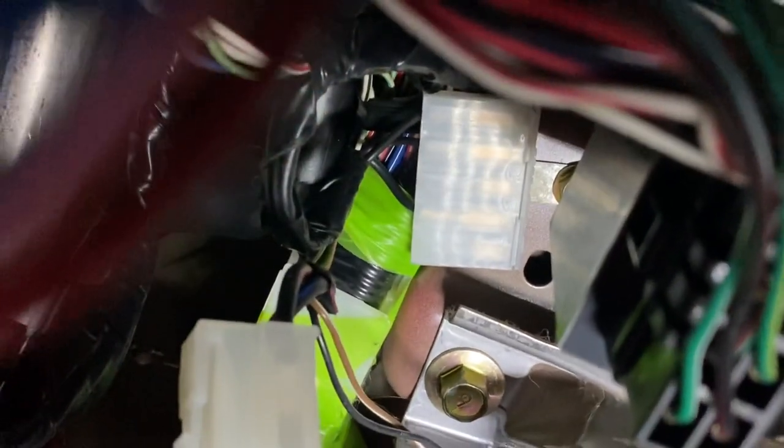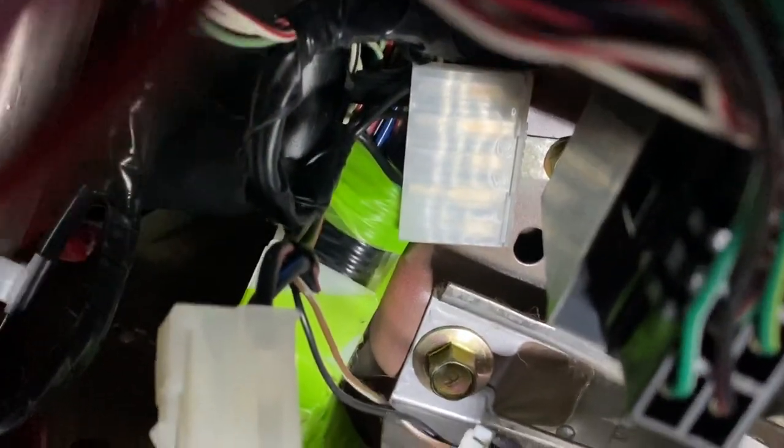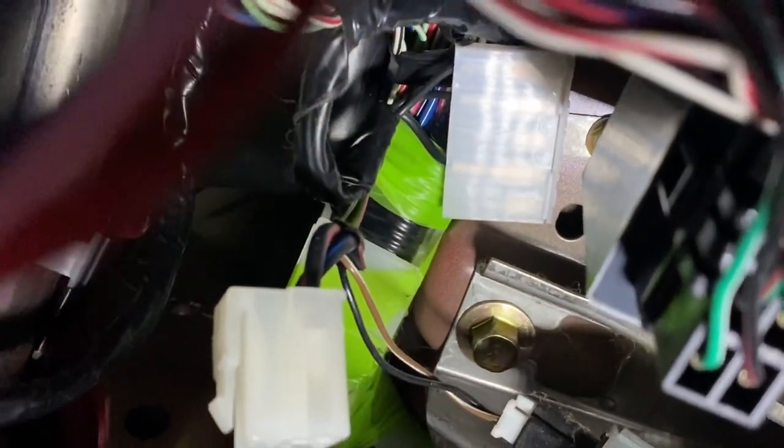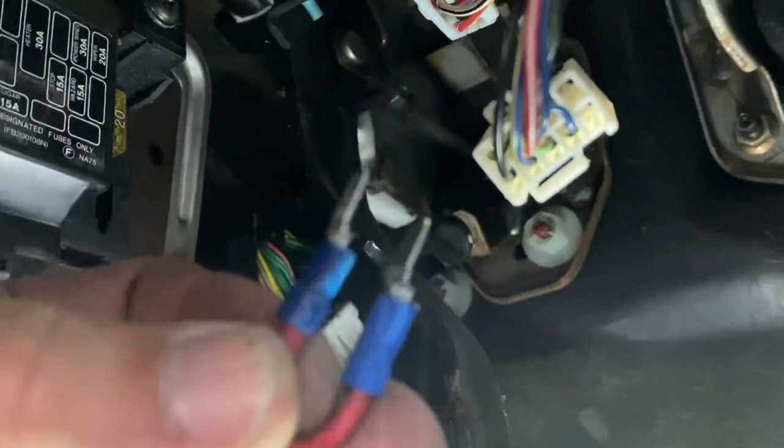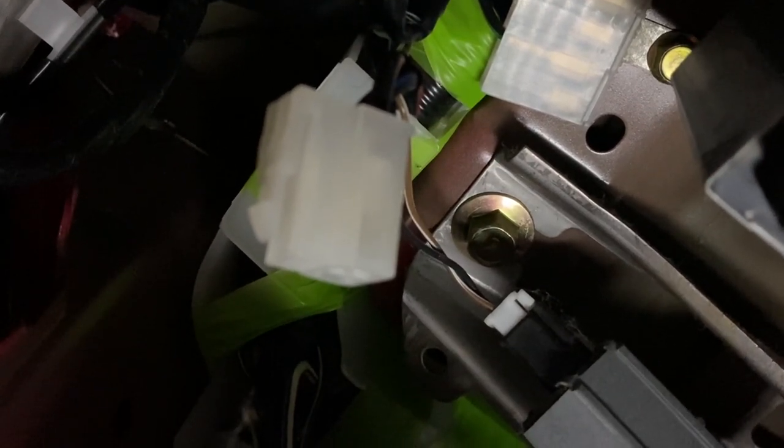What you need to do if you want to bypass it, or even just to diagnose if the clutch switch is your problem: take your jumper that you've made out of a piece of wire with two spade connectors on it and insert that into that clip there. There are two connectors that correspond, and if you plug this into it, it will jumper it and eliminate the need for the clutch switch.